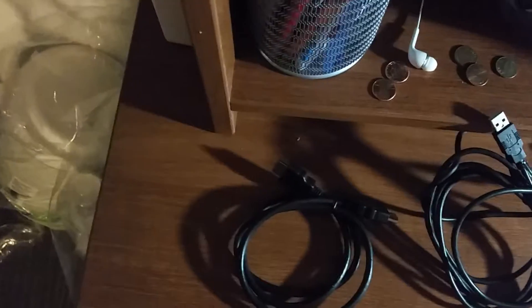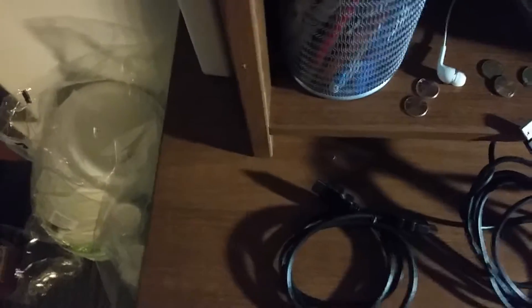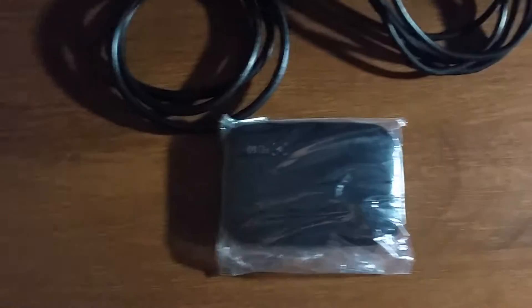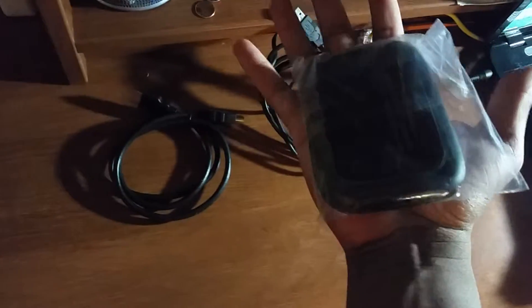And this is the USB cable you use to connect from the card to your computer. Now the main event — oh wow, this is the card itself. It is a lot smaller than I expected. I thought this thing would be a lot bigger, but it can really fit in my palm — that's how small it is.